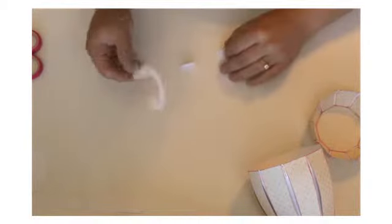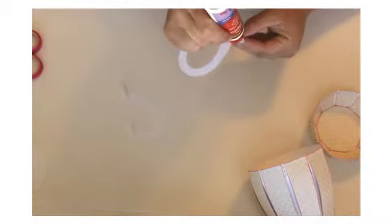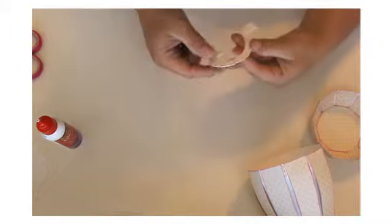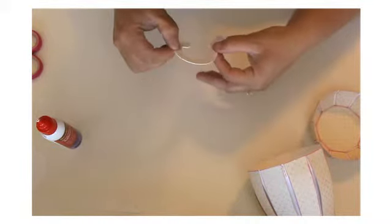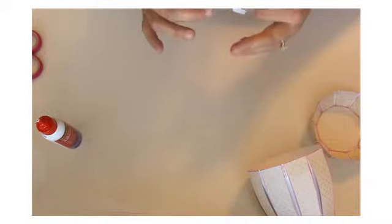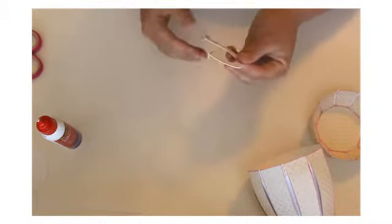Now we're going to be working on the handle. It comes in two pieces — you're going to glue them together back to back, just like that. Keep the tabs out, put glue on them, and we're going to glue it to one of the sides here.